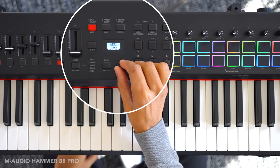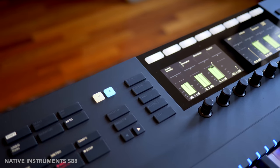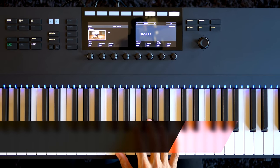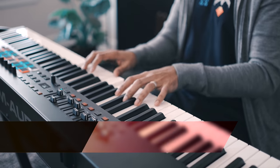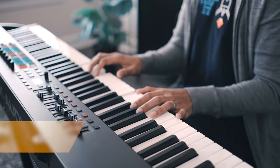How about that the Native Instruments S88 can show you your mixer track levels on the screens? I've reviewed each of these keyboards in a separate video, but today I'm going to talk about practicality and my experience. If you're really looking to upgrade to an 88-key hammer action MIDI controller, you're going to want to watch this video. I'll also share some issues I found with each of them.